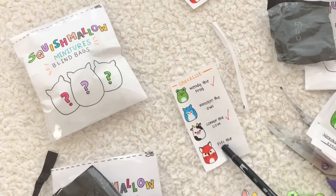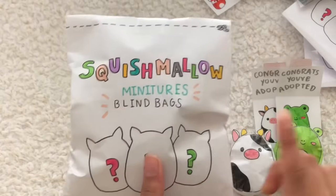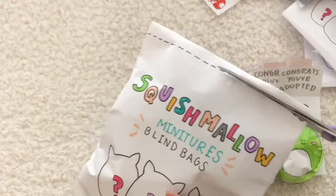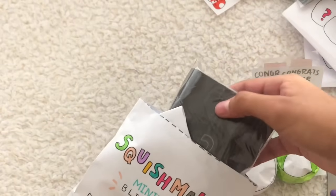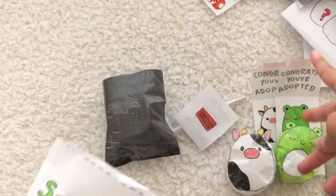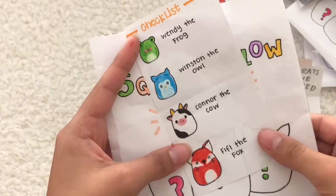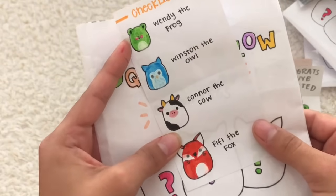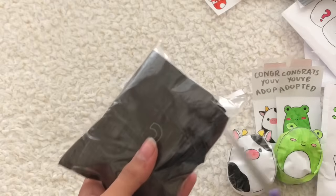I'm really nervous, guys — I want both of these, so we're gonna see which one we get, either Winston or Fifi. Okay, this is our final Squishmallow blind bag and I'm so nervous. I actually don't know what's inside, so let's take a look and open this up. Let's reach in to get the blind bag right here, the birth certificate, and the checklist. All right, so it's either Winston the Owl or Fifi the Fox — I'm really hoping for both!